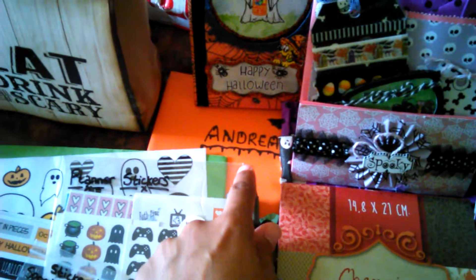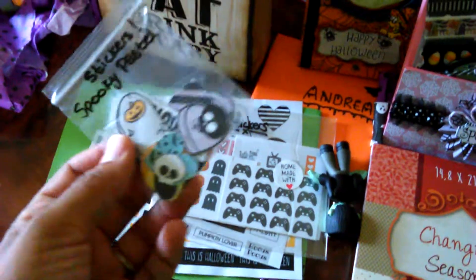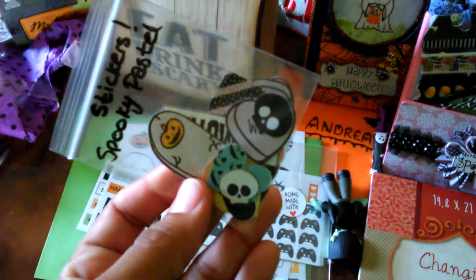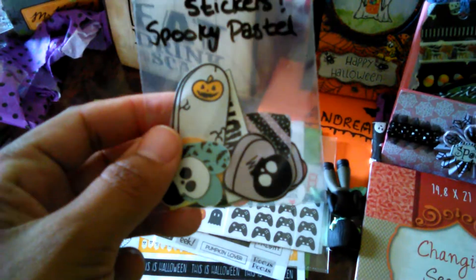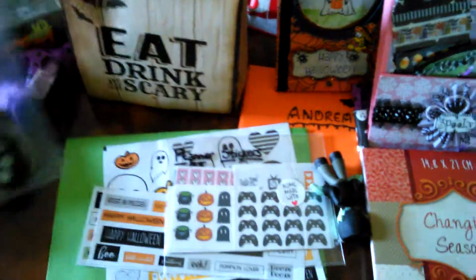So that came inside of this orange envelope back here with my name on it, and then inside of this green one she sent me some of the embellishments from Serena B's channel — so check out Serena B too, you guys — and also check out my friend Possum Pip, she's really cool.